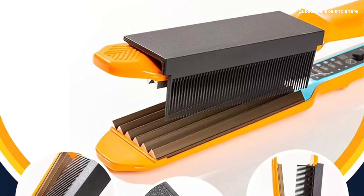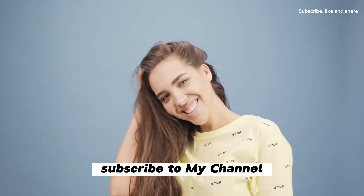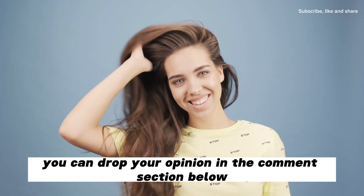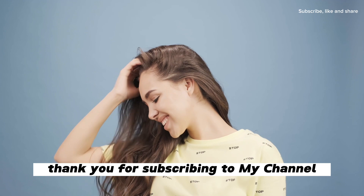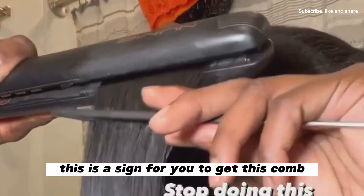If you're just joining my channel, kindly click on the subscribe button, subscribe to my channel, like and share. You can also drop your opinion in the comment section below. If you are a returning subscriber, thank you for subscribing to my channel.